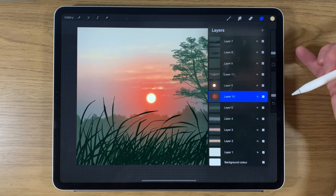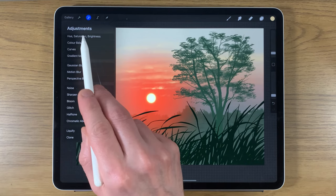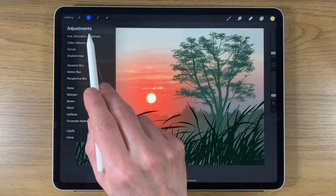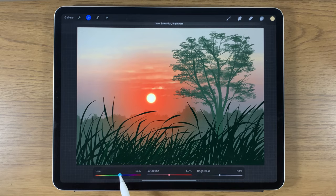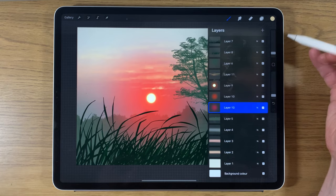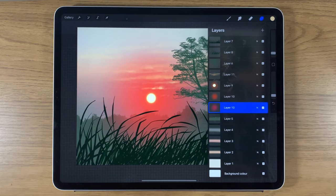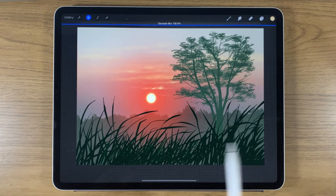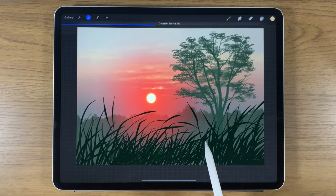Go back to that layer and duplicate it. Take the bottom copy, go to adjustments, Gaussian blur the whole layer at around 50%. Then go to hue, saturation, and brightness, affect the whole layer, and nudge the hue slightly — around 45% — to bring in a hint more purple. It's just making it more interesting by introducing a greater range of colors. Blur it further to around 50% again to really push out those colors and increase the drama.